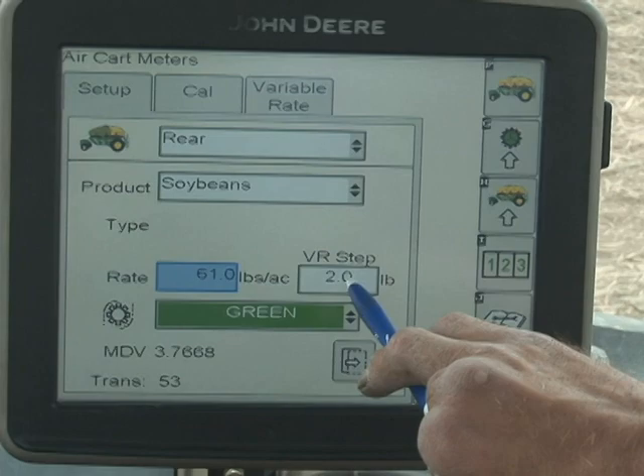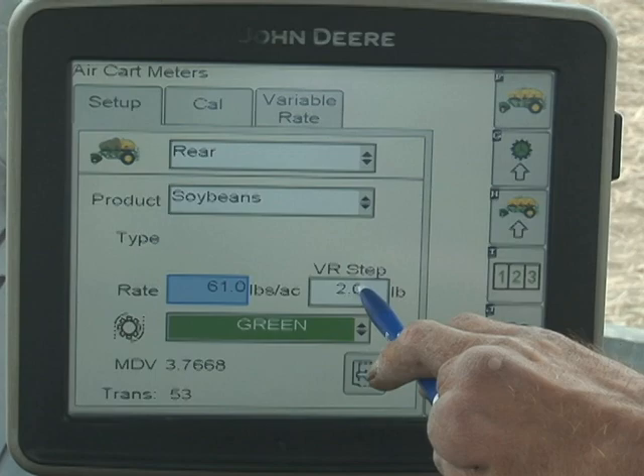The VR step on this machine in particular makes no difference. This is the variable rate step. This transmission is a manual transmission and does not have a variable rate setup. Go ahead and select variable rate.